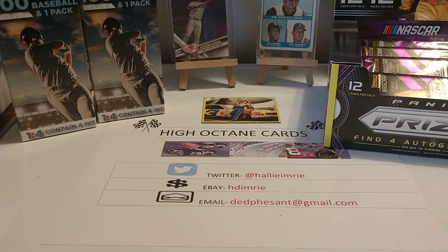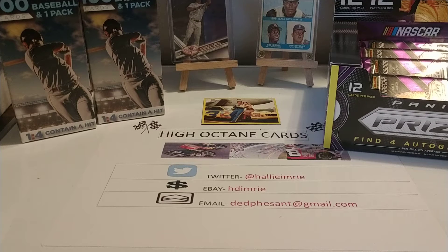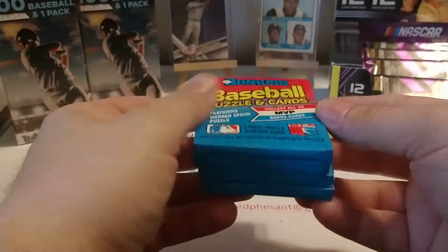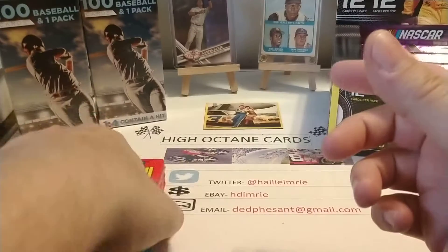Good morning everyone. Hope you're all having a good start to your weekend. We are here today going to open up four packs of 1989 Donruss. Four fresh packs of 1989 Donruss baseball cards.